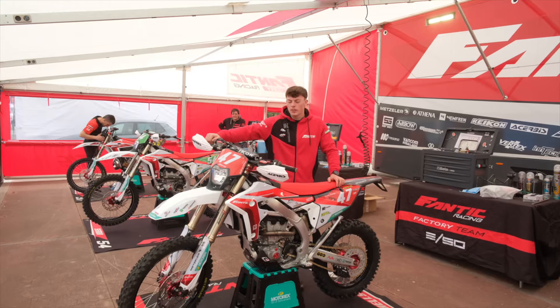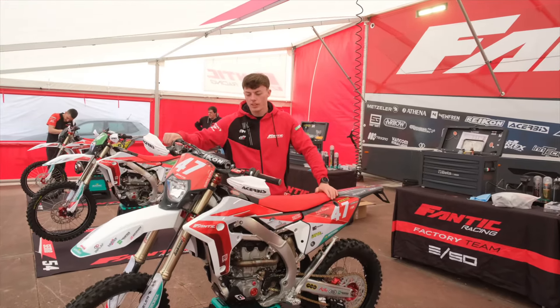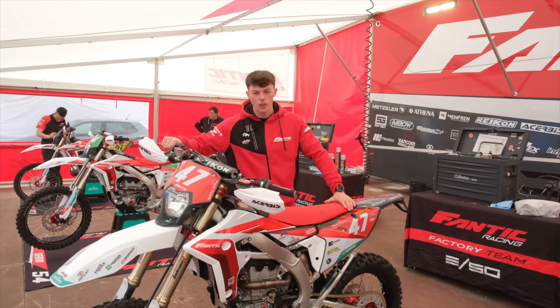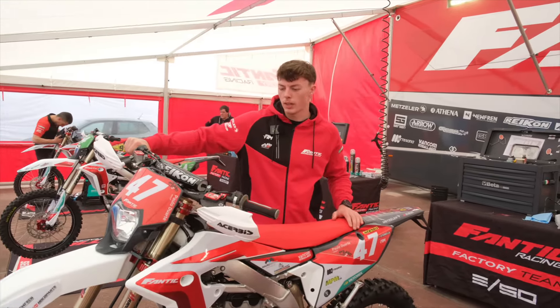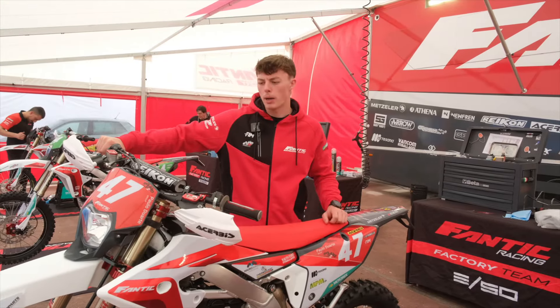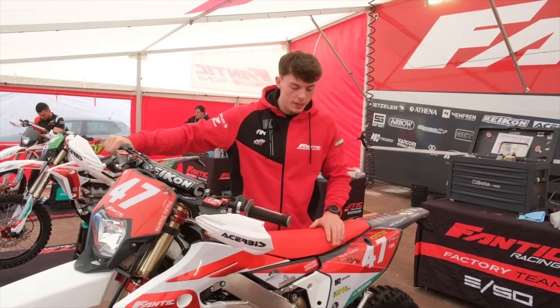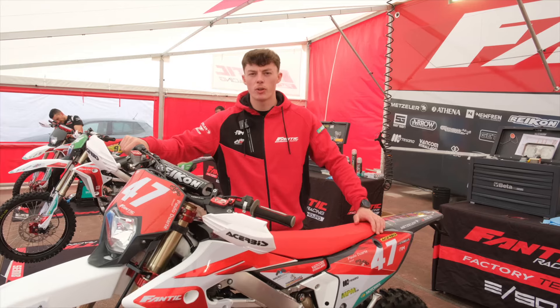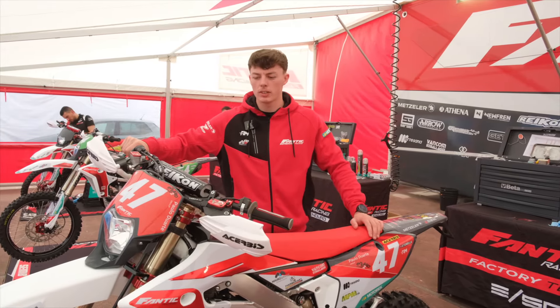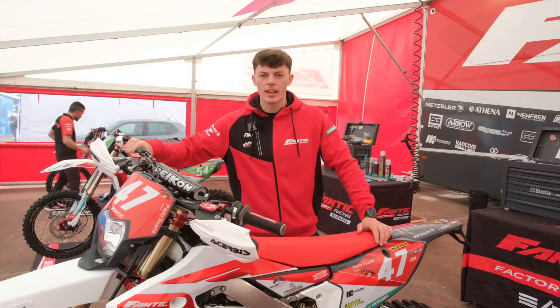Hey guys, so we're here with the new Fantic 310. This is the bike I'm racing this year in the E2 class. So far I really like it. It's got a lot more power in the bottom, which I like — I like to use the power in the bottom of the bike. I don't like to rev it out so much. This is my new bike for this year and I'm going to show you around the little things I change and my preferences, and see if you can take anything from it.